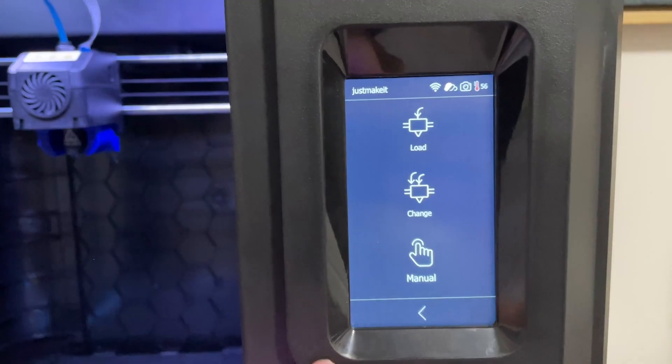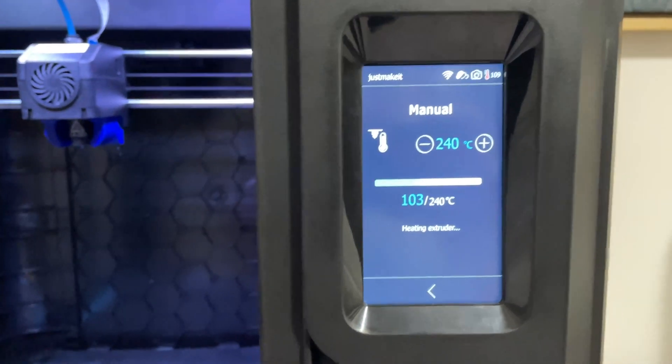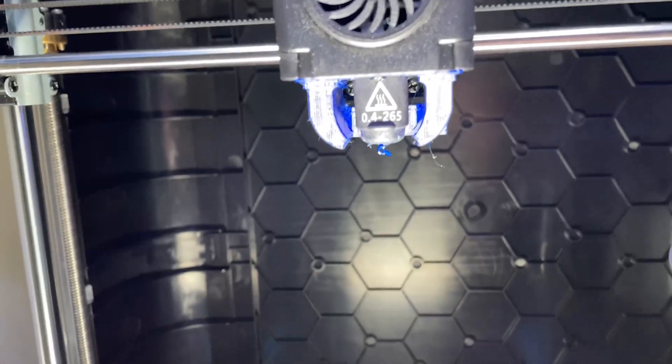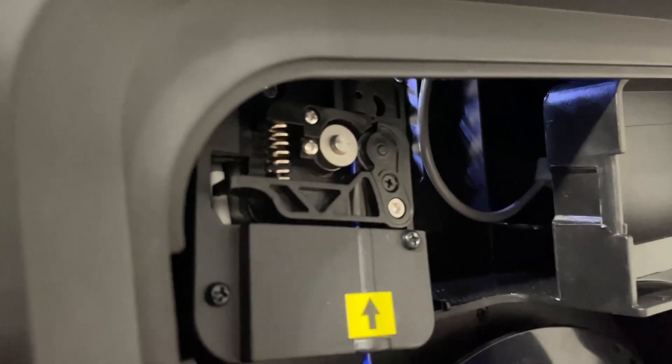At that point I decided to check if my extruder would extrude smoothly. I went to manual mode, set the temperature to about 240 degrees, and extruded 100 millimeters of filament. Sure enough, the clicking was present. So the first step you should do if you're seeing extruder clicking is go to manual mode, extrude about 100 millimeters, and see if there's any clicking — because what that's telling you is that your extruder is clogged.